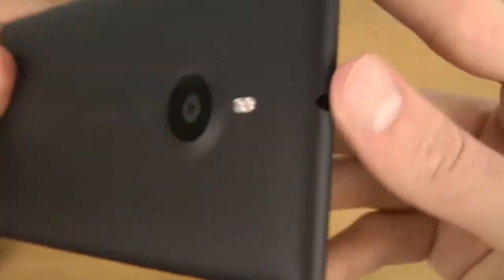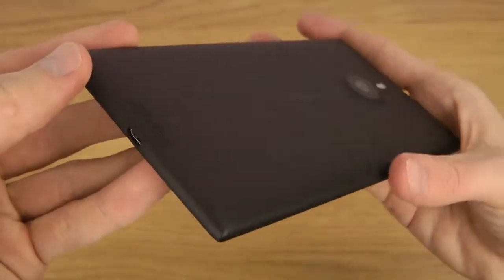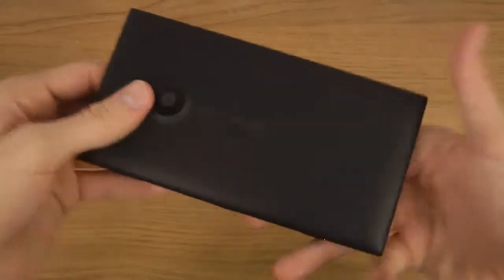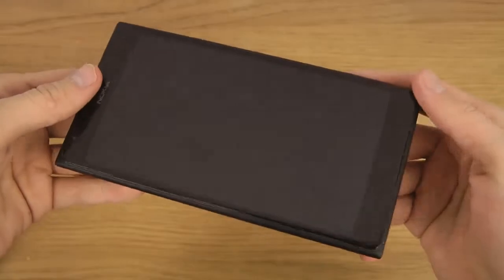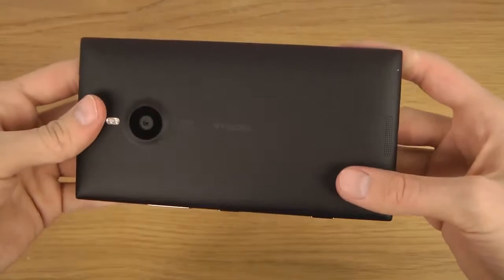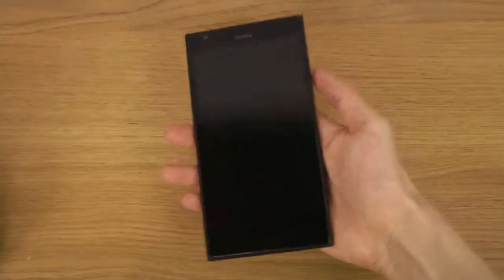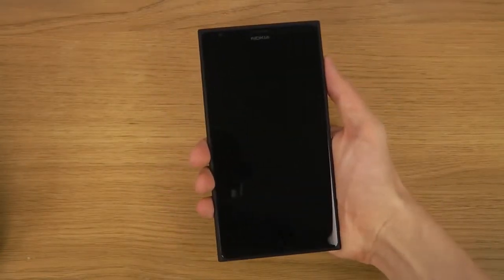There's some kind of headphone thing at the top in the middle. It's a big boy — I'll definitely check it out more and boot it up in future videos. It looks great and I can't wait to check it out more. This is the first quick unboxing, and I'm going to take a deeper look at it. You can see how big it is even in my hand.